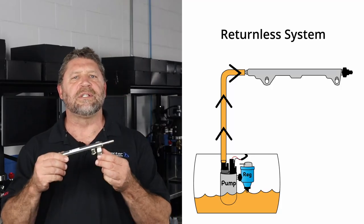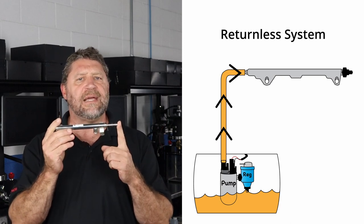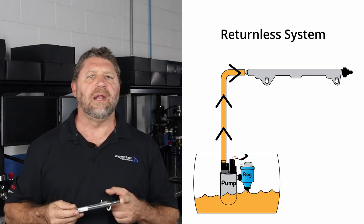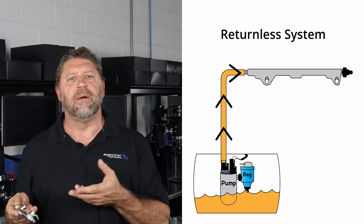Let's start by distinguishing between a returnless and a return-style fuel system. In a returnless system, fuel is pumped into one end of the rail while the other end is plugged or deadheaded. The regulator is located in the fuel tank and it controls pressure by bleeding excess fuel directly from the pump to the tank.